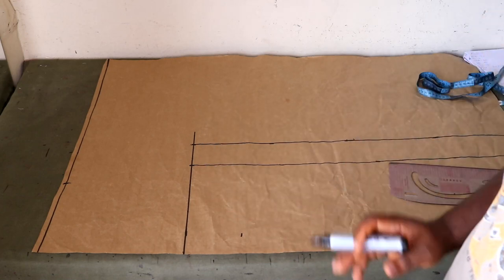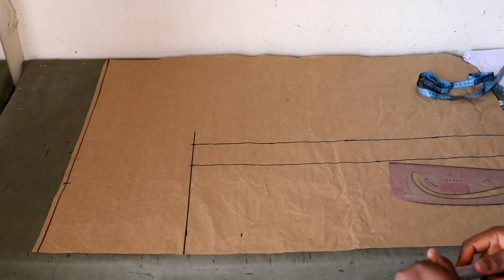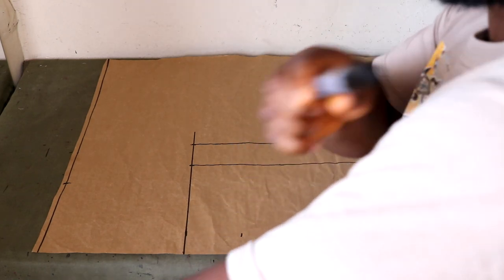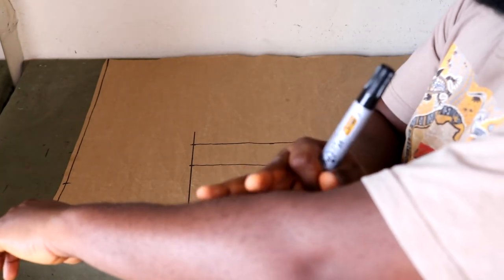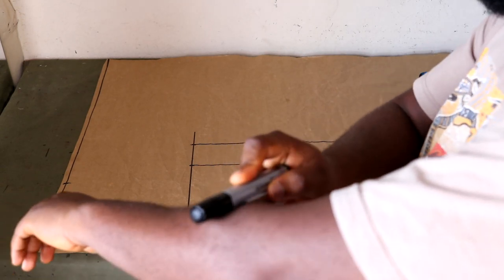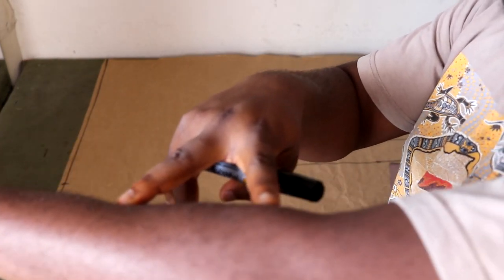Now that we've gotten this, the next thing we're going to place is our sleeve length. For the sleeve, I wrote 11 inches slash 18. The total length of the sleeve from the shoulder to the end, including the lace part, is 18 inches. But from the shoulder to where the Ankara stops is 11 inches. That's why we have 11 slash 18 - the lace will complete the remaining 7 inches of the sleeve.